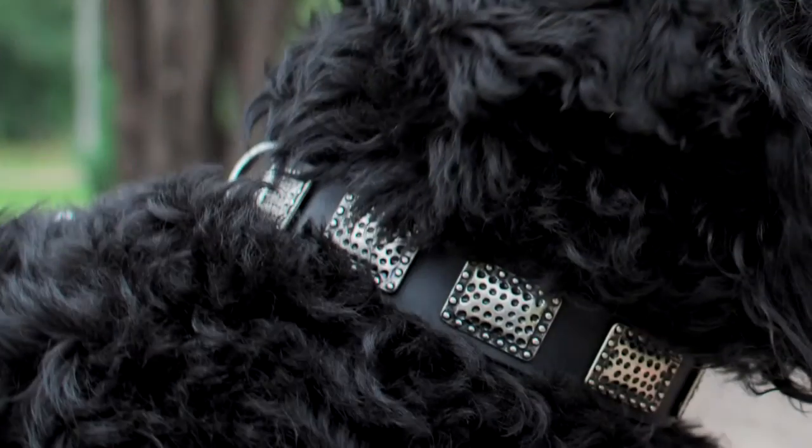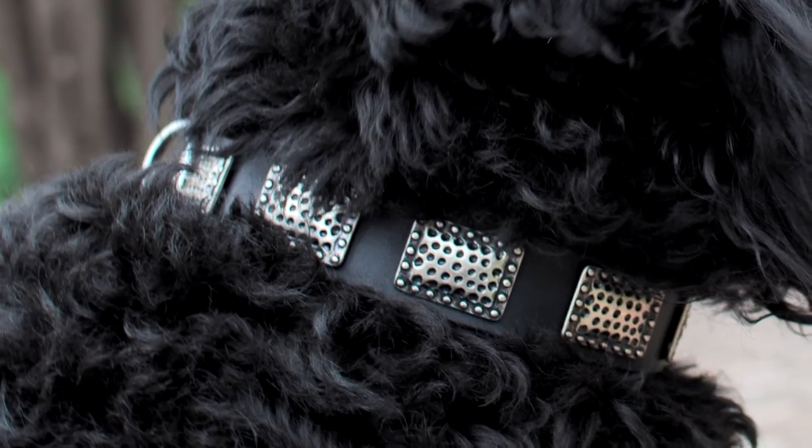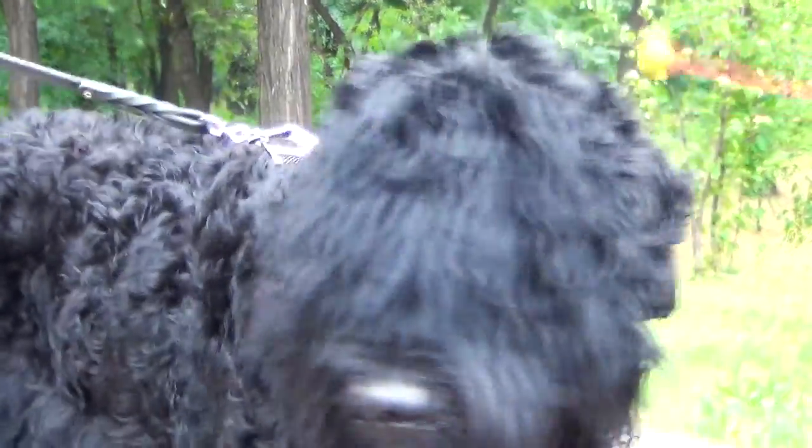The designer leather dog collar is made of full grain leather that eliminates the risk of allergy and skin irritation. The leather is strong, soft and flexible. The edges are polished in order to protect your pet's skin from rubbing.